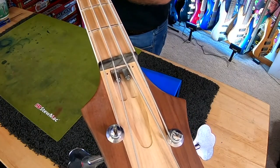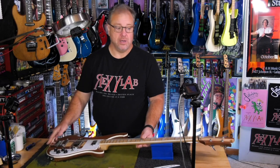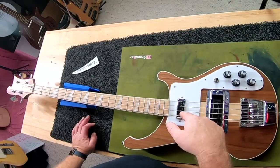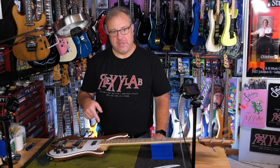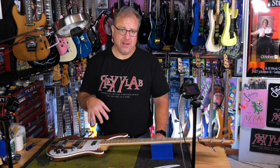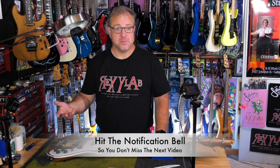With the 4003, we actually have a real truss rod system — in fact, we have two truss rods. And according to Rickenbacker, if you want, you can just pull them right out and put new ones in. Even though they say that you can adjust this like a truss rod, I kind of adjust it like a hairpin. And I do all of my truss rod adjustments like that.